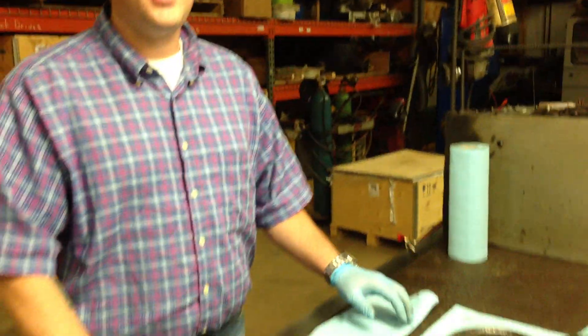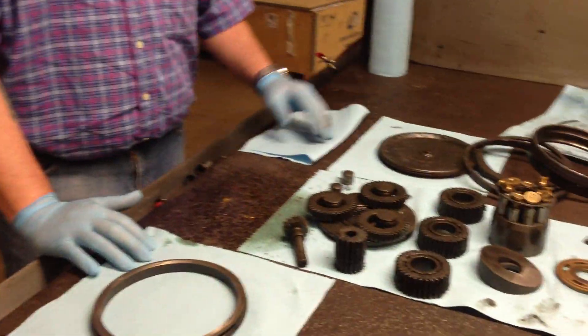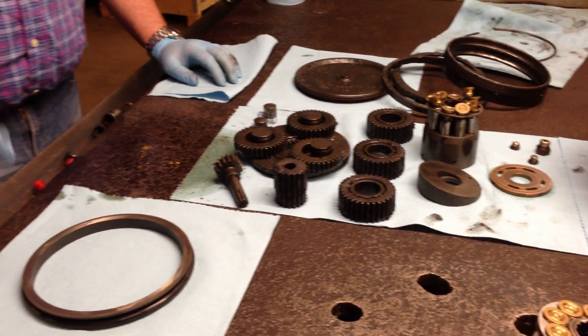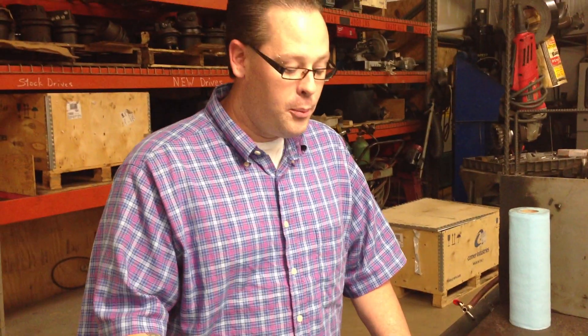Hi, this is Heath with Final Drive Parts again. I just wanted to show you what happens with a common problem on mini excavator track drives, final drives, or planetary drive motors. One of the most common problems we get in the shop is, as you can see from this array of parts here on the table, that you get a leak behind your sprocket — in between your sprocket and the back side of your drive, leaking some thick fluid or some runny fluid.